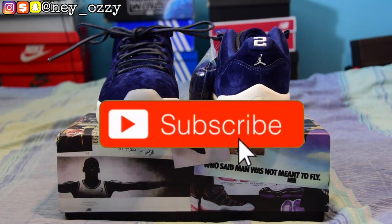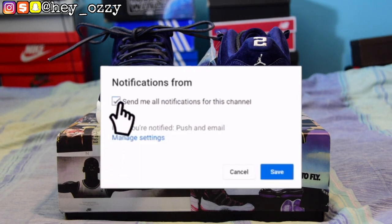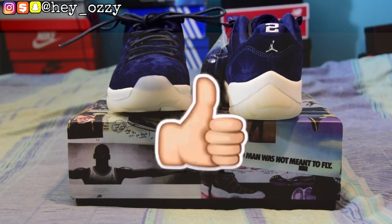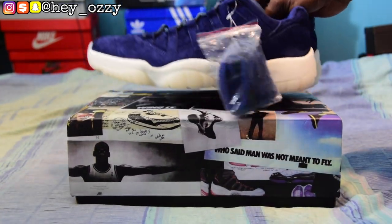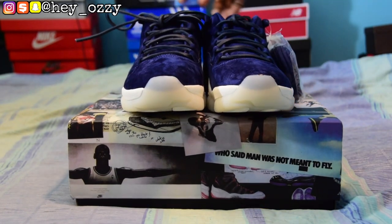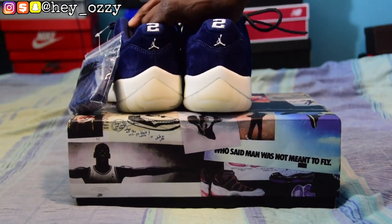Hi guys, my name is Ozzy and today I want to do a review on the Air Jordan 11 Low, the Respect aka the Derek Jeter 11 lows. These shoes are clean, man. I accidentally kicked my camera stand. Anyway, these shoes are really nice. This is my second pair of sneakers that are navy blue, and this is actually my first pair of 11's from YesKicks.cn. The quality is top notch — just look at this. It's amazing.